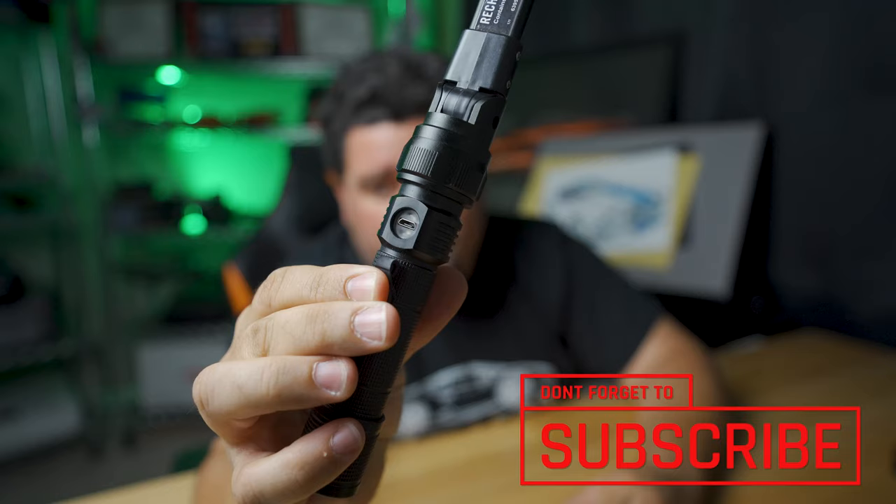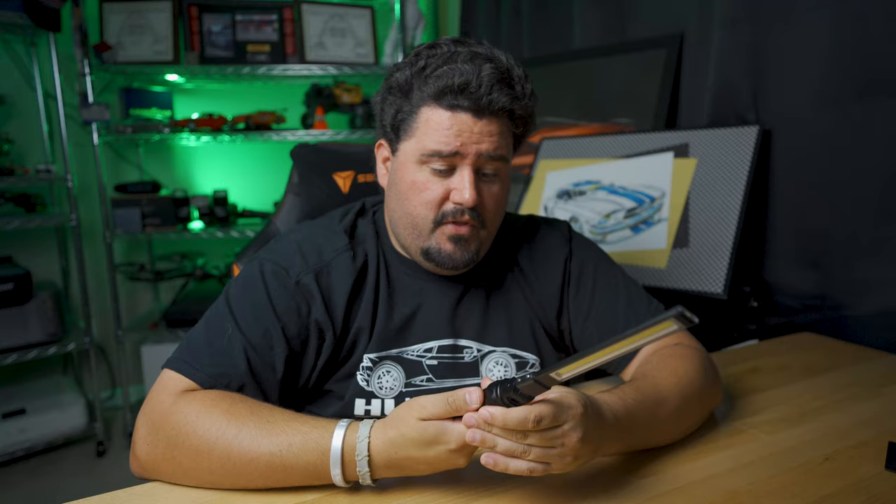It charges by standard USB. Right there — comes with a little cable, and you can use pretty much any standard cable for it. This thing works fantastic. If you need a gift for somebody who works on cars, houses, or whatever, this thing works great. It is fantastic all the way around.